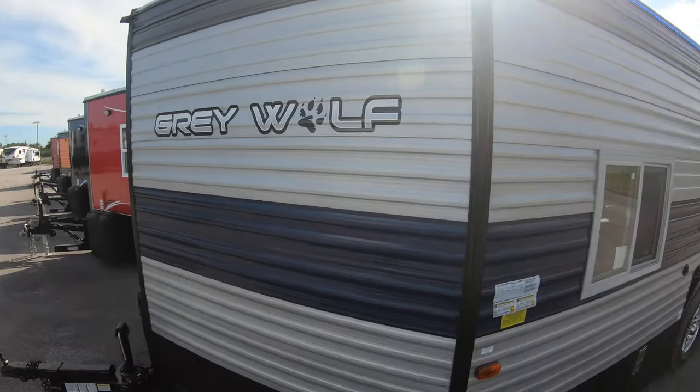We've got the brand new Forest River Gray Wolves coming in right now — they made a couple of real nice changes to them this year. We've got our first one here, it's a 16 GR. We're gonna take a quick look at the outside and then the inside.